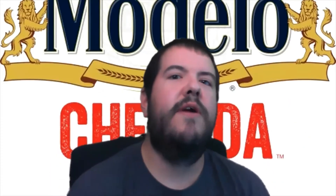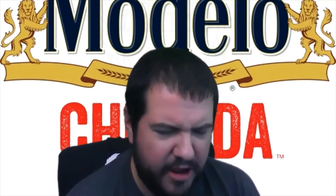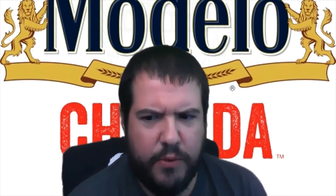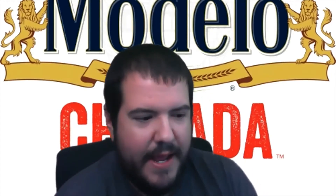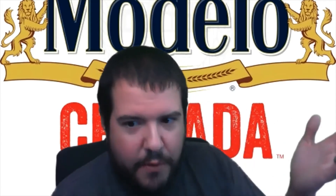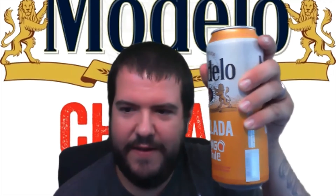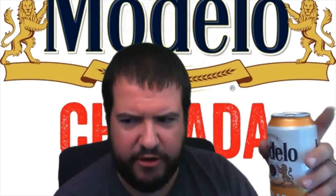What's going on everyone, welcome back to another episode of Rob Switch Reviews. I'm back with another Modelo Chelada series beer. One of the videos I did was for Modelo with lime and salt. As of right now I haven't uploaded it yet, so I don't know which one's actually going to get uploaded first — if it's going to be the Modelo with lime or the Modelo with mango and chili.